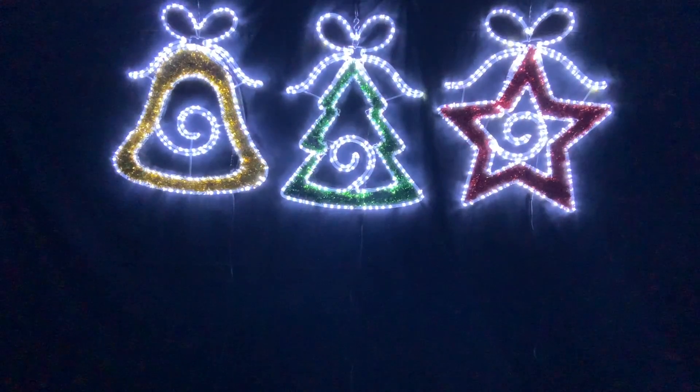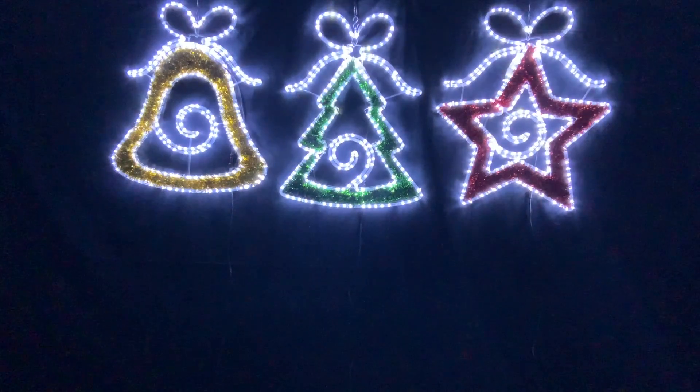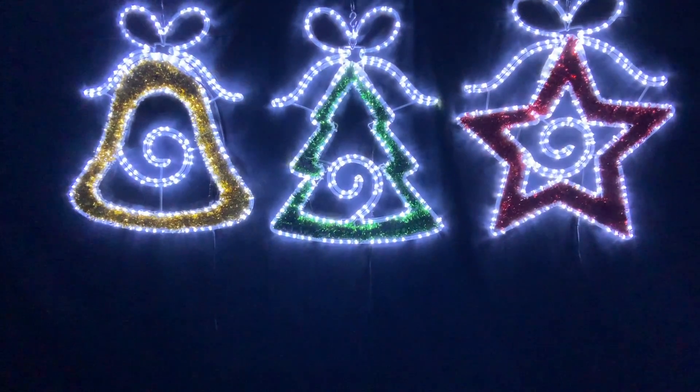These have got five bulbs that flash out of one, so every fifth bulb flashes simultaneously. These are available on our website at christmascomplete.com.au.